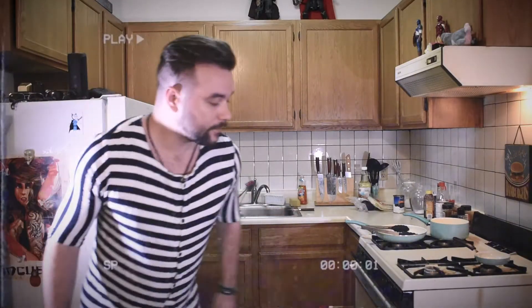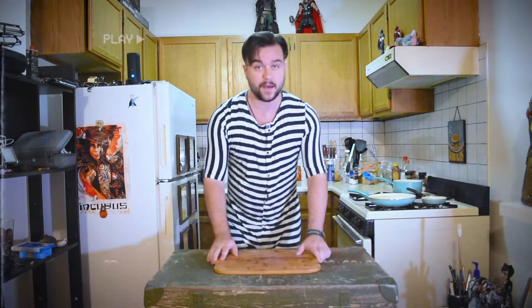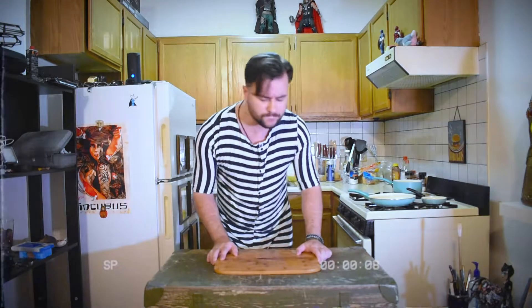Good morning everybody! This is Insanity and Cooking breakfast time. Today I will show you the recipe from the movie V for Vendetta. It's called eggs in a basket.